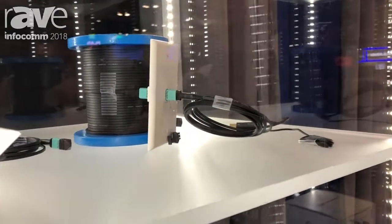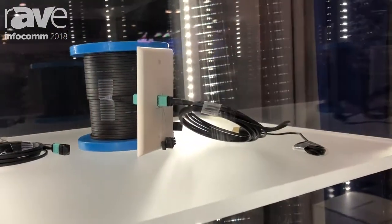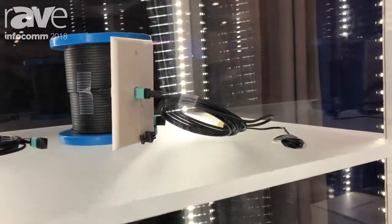In one of our other videos, we talked about all the technical details and how easy it is to connect UFO — it's just two steps. What we're showing you here, though, is an additional feature for UFO where there's a keystone wall plate option.